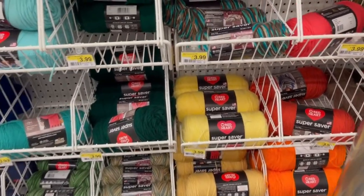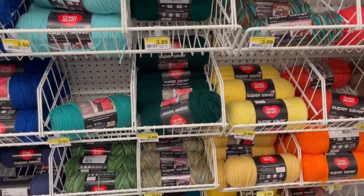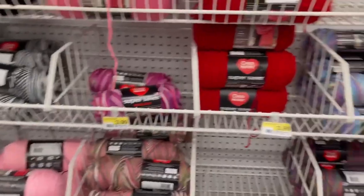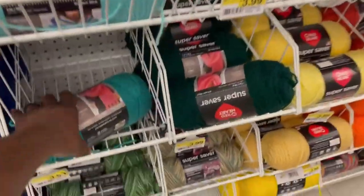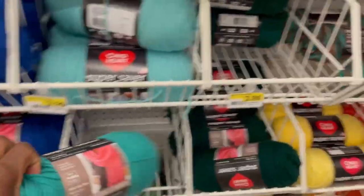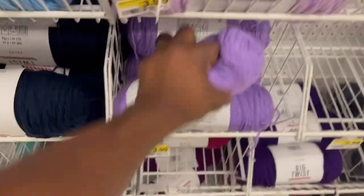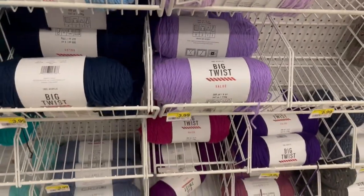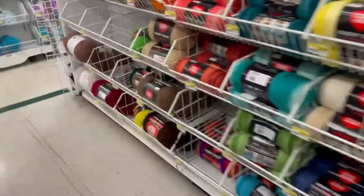I've noticed Big Twist can be a bit stringy sometimes, and the Red Heart brand can be stringy too. Let's check the bigger skeins. The Big Twist was 6 ounces and the Red Heart was 7 ounces — so Red Heart gives you an extra ounce for the same price, which makes it a bit better value.